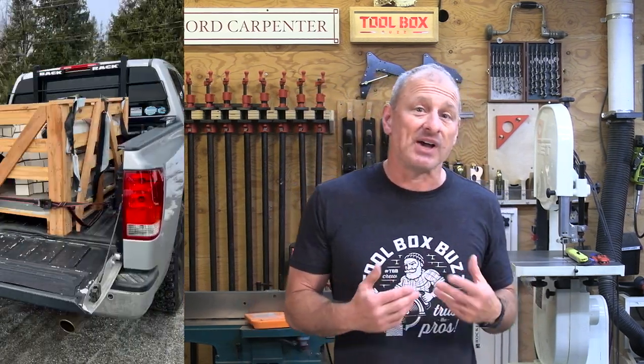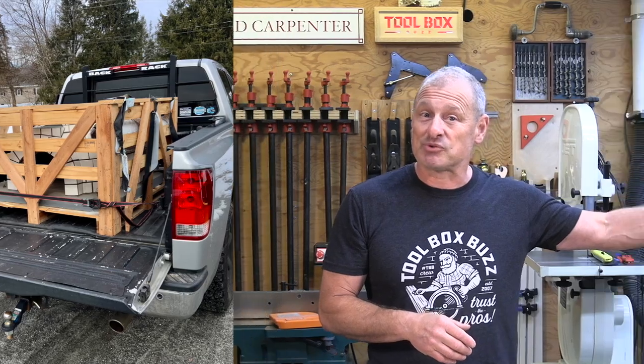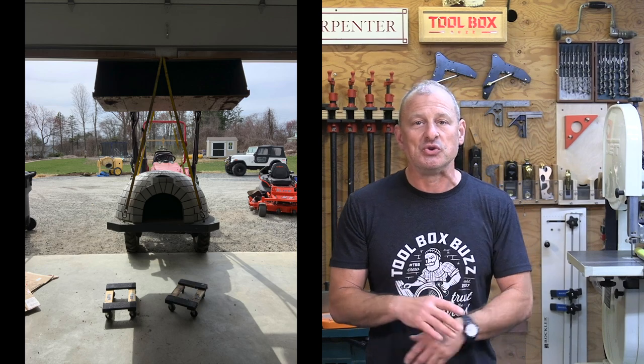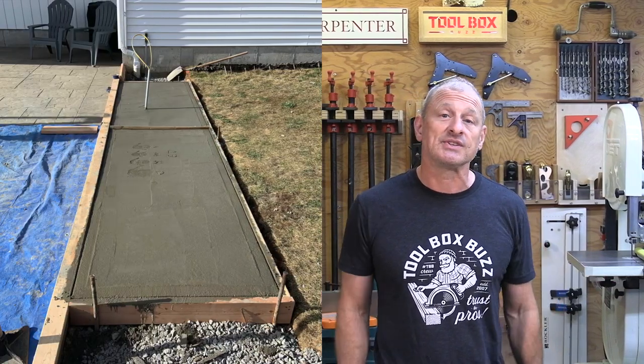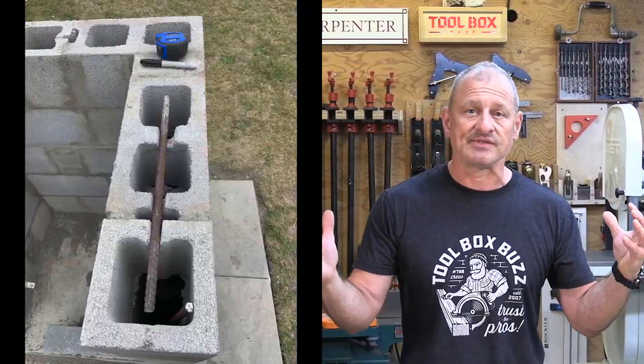The dome pizza oven weighs 1,300 pounds. We picked it up at a local warehouse hub in a pickup truck with no problems. We then used a tractor to lift it and place it in its permanent resting place — so you'll need a bobcat or some sort of machine to do that, unless you buy it broken down. For the kitchen base foundation pad, we dug down three feet to undisturbed dirt, added footings, gravel, wire mesh, rebar, and then an eight-inch concrete pad on top. We chose to build the base out of CMU (concrete masonry unit) to support the oven.